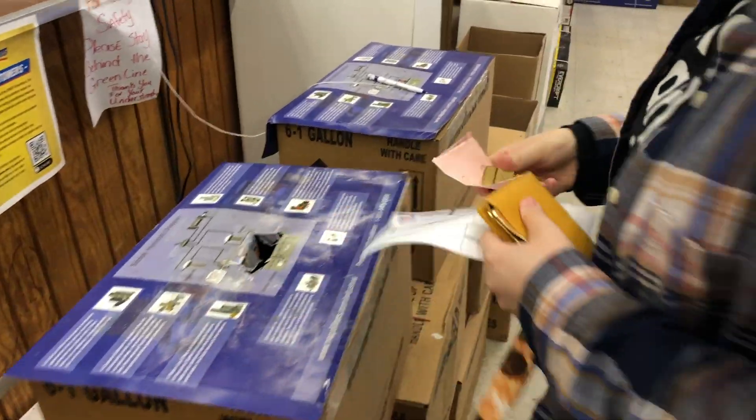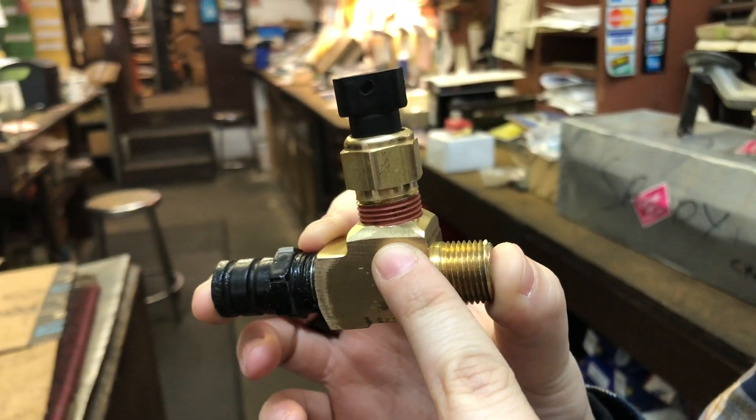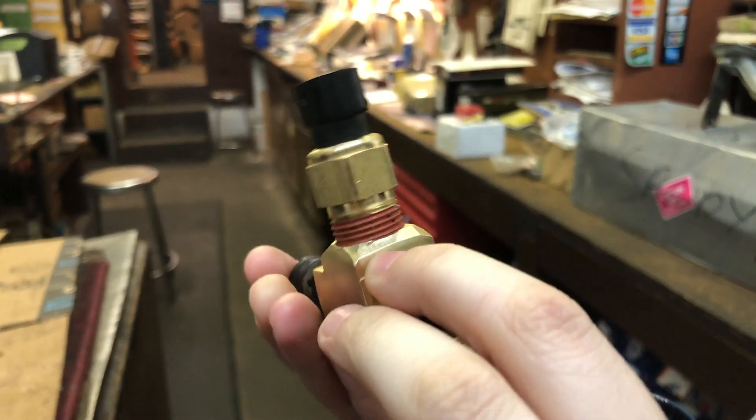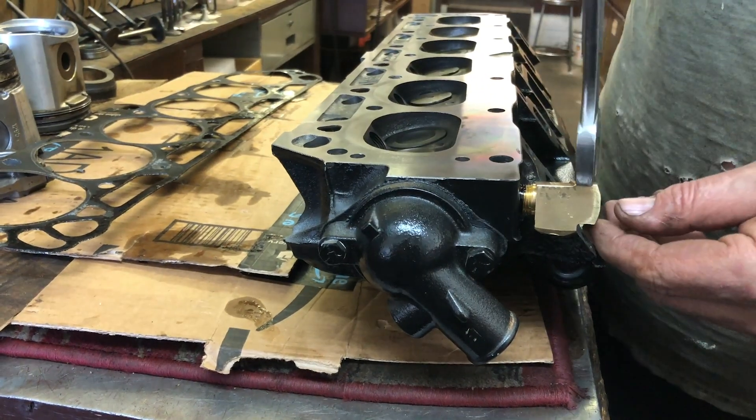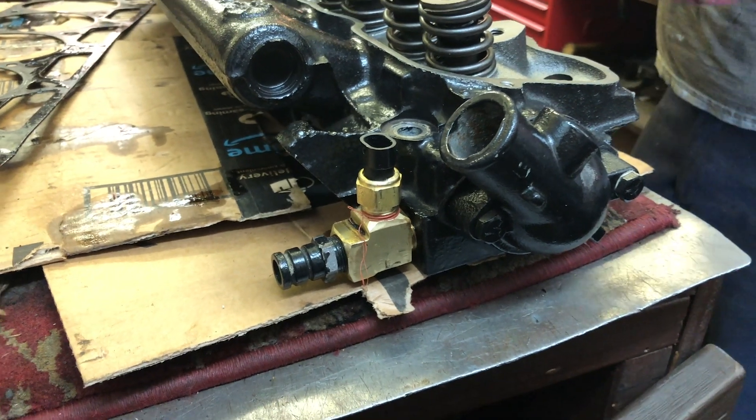We realized we could put a T-fitting on the hose going to the heater core, so we picked up a T-fitting. The machine shop guy actually ended up taking 200 thousandths off the top of the adapter so we could easily screw it in with enough clearance. Once the T-fitting was in, they put the rest of it together for us. We made our way home and the next day it was time to put the engine back together.